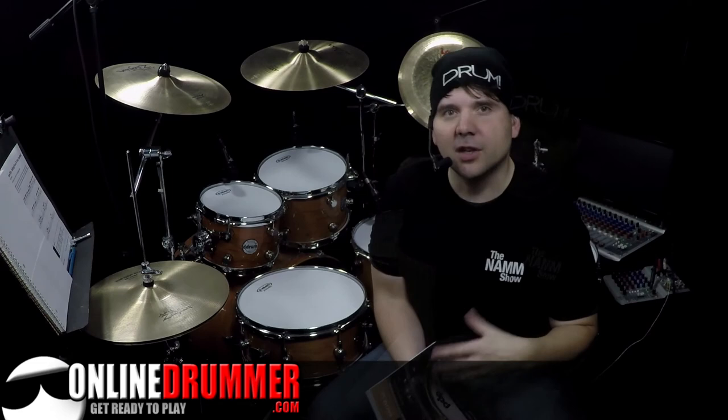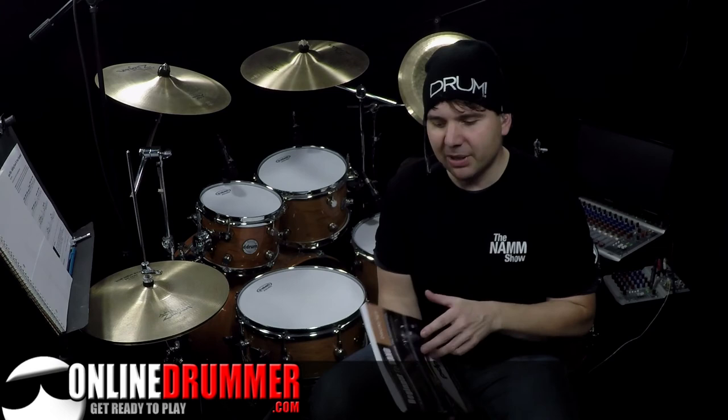If your goal is to play with other musicians or to sit down and play in a band or whatever setting, Beginner to Band will help you achieve that. I hope you enjoy the book, and thank you again for checking it out. Keep drumming!